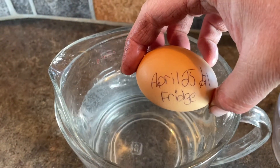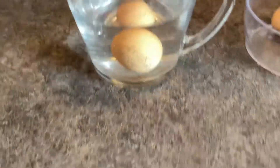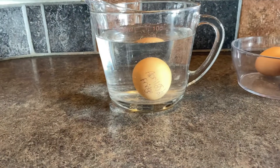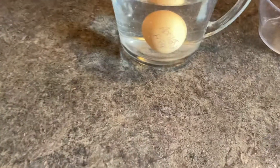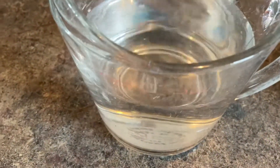An egg collected the same day has been in the refrigerator for that same amount of time. You'll notice the egg is sitting on the bottom of the container. However, it is kind of tipped up and rocking around a little bit like it maybe wants to float. So that egg has been in the refrigerator.